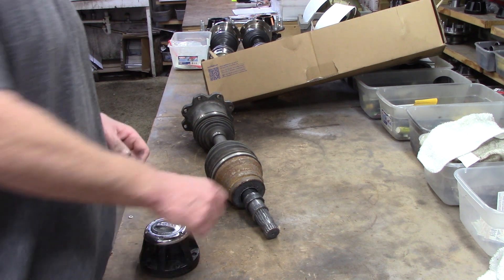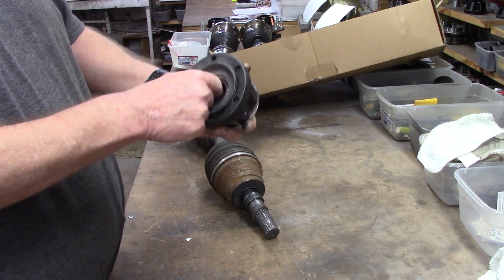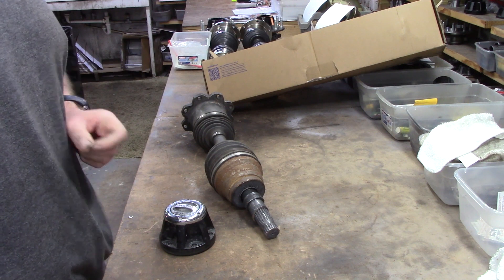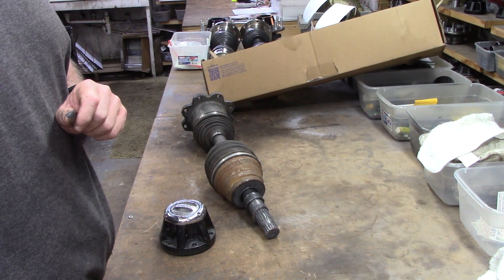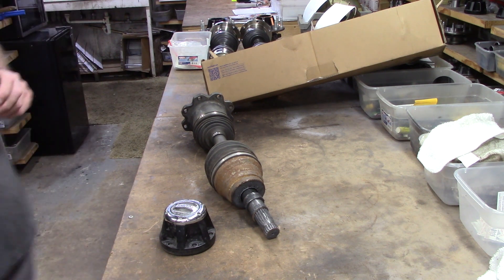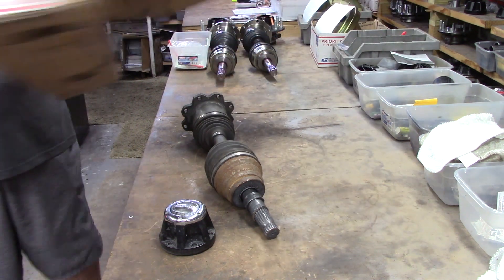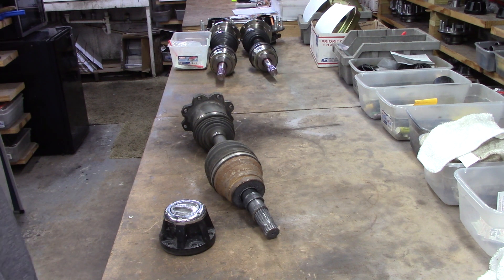Even with it like it was, because it was disconnected and allowed to free spin, we were able to proceed on. That's what locking hubs do for you. So do yourself a favor — change the complete attitude and drivability of that truck you've got by putting on some locking hubs.